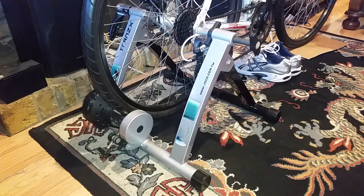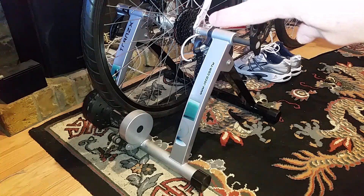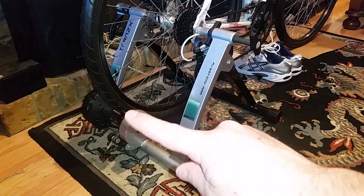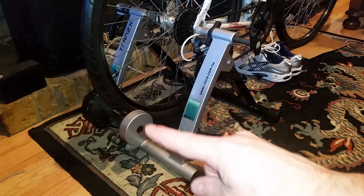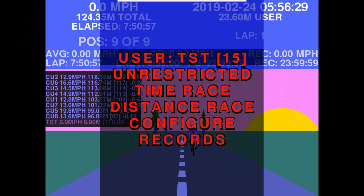This is my static bike trainer. The wheel nuts of the bike sit on top of the trainer, which supports all the weight. At the bottom there's a resistance wheel that the bike wheel drives, giving resistance. This one suits me fine — I got it about a decade ago for around 80 pounds and it's really well built.